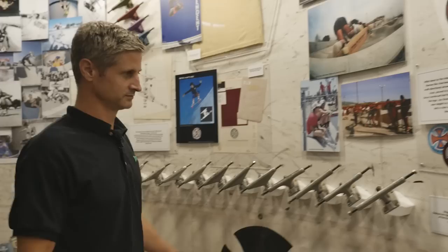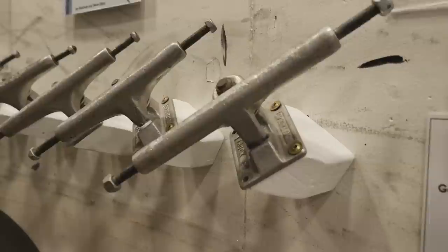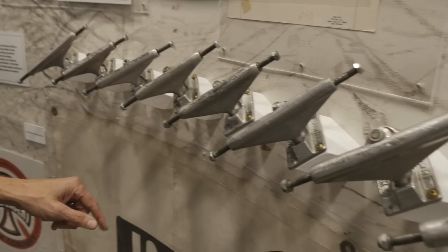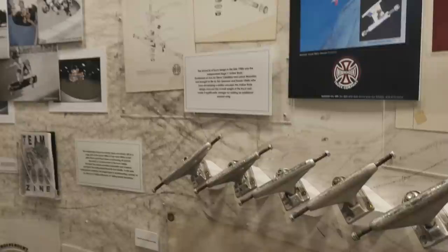Stage one hangers were really pretty narrow — easier to bend and break. Slowly the stages got thicker and thicker. The wing version, around stage five, sturdied it up quite a bit. Old hole pattern, then introducing the new hole pattern. Stages eight through eleven just have the new hole pattern. Most people won't remember that truck bolts used to sit that far up on the hanger and base plate.